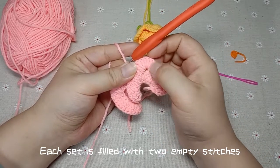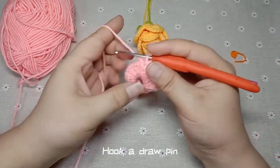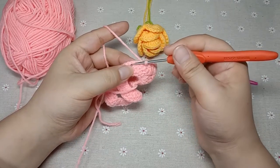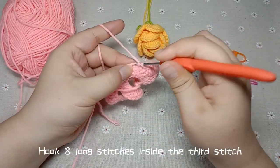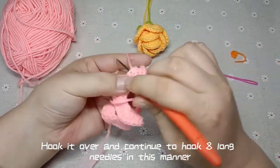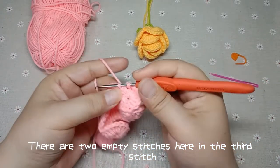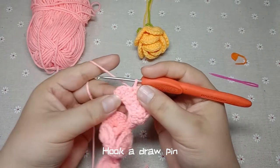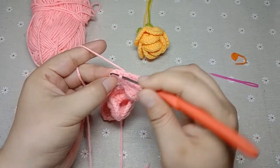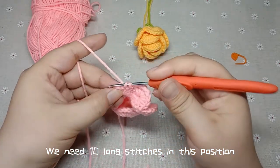Each set is filled with 2 empty stitches, then hook 8 long stitches in the third stitch, and then 2 more empty stitches. Move on to the next set — every group is the same: empty 2, hook 8 long stitches inside the third stitch. Continue to hook 9 long needles in this manner — there are 2 empty stitches here in the third stitch. This is our last position: empty 2 in the third, and we need 10 long stitches in this position.